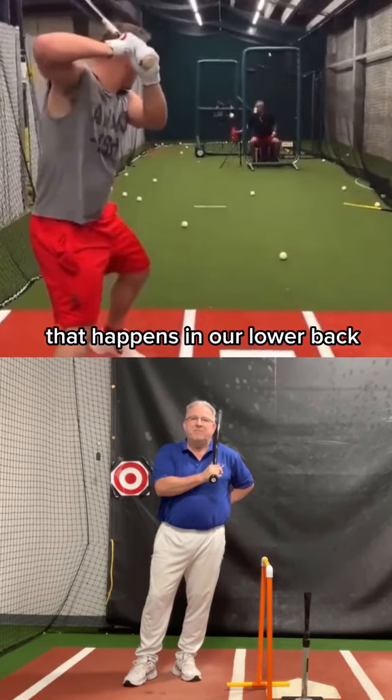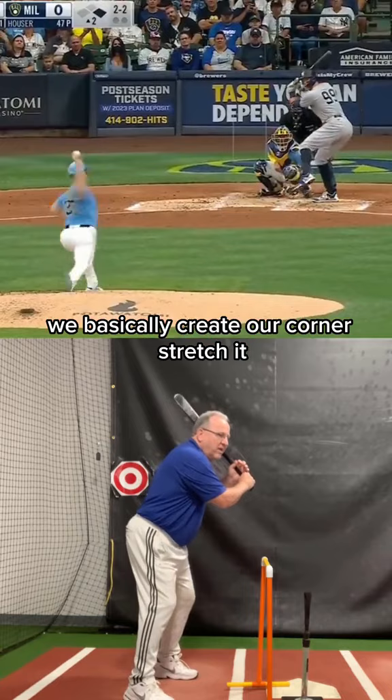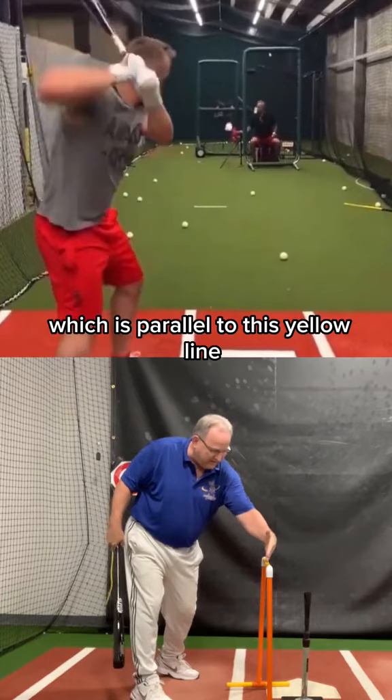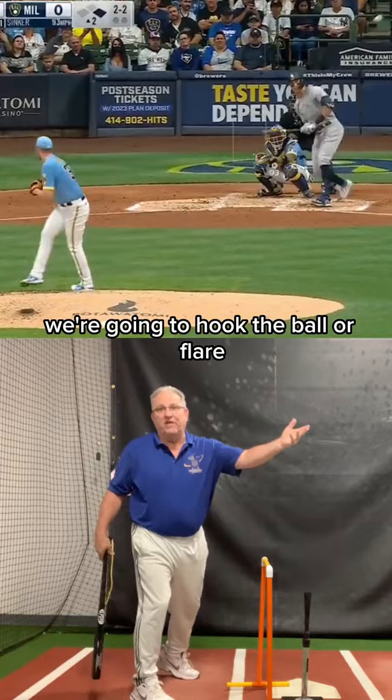We basically create our corner, stretch it, and then we're going to snap and tilt to hit this ball. We need our bat to go through that ball like this, which is parallel to this yellow line. Any time our bat does this, we're going to hook the ball or flare it if it's an outside pitch.